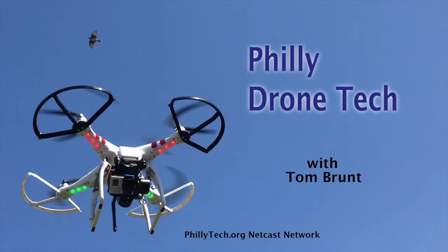This is Philly Drone Tech with Tom Brunt. Thank you to our sponsors: Wistia.com, Zoho Mail, and GetFlyWil.com. Hello and welcome to another edition of Philly Drone Tech here on the phillytech.org netcast network. I'm Tom Brunt.